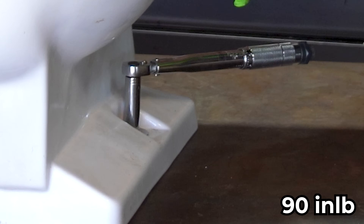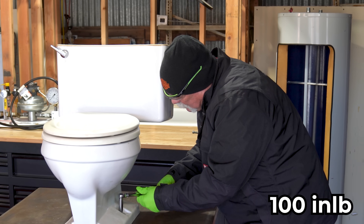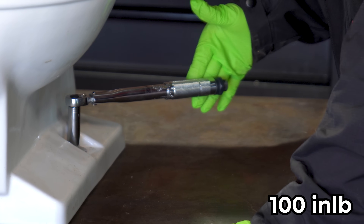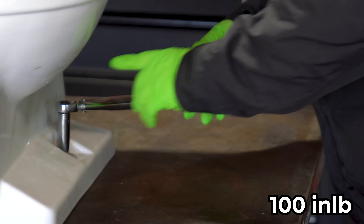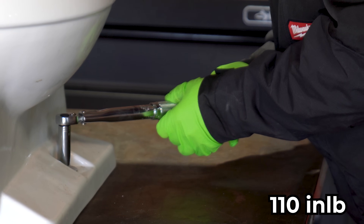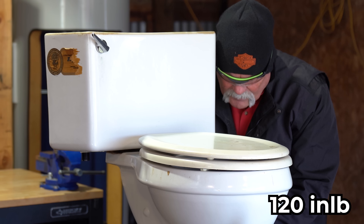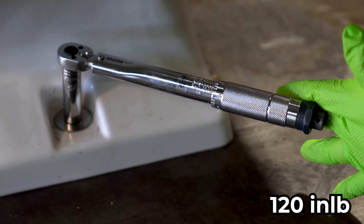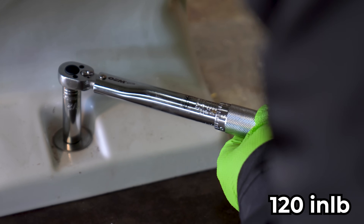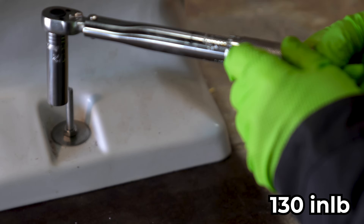Right here we're at 90 inch-pounds and we've slowly come up to see what we can get. I'm going to loosen it up and come up 10 more inch-pounds — so now we are at 100. As you can see, I've just barely got my fingers on it. And the wrench broke loose. I'm going to loosen it up and crank it up 10 more. So I'm at 110. And it broke loose right there. Tighten it up and do it again. We're still good.